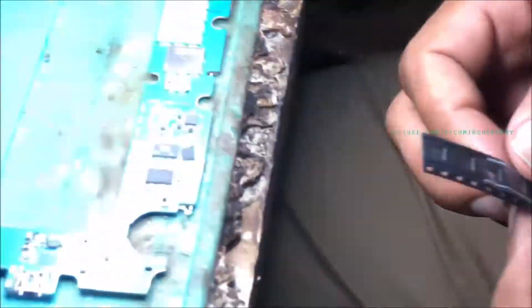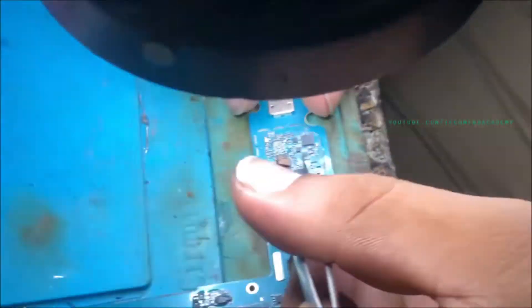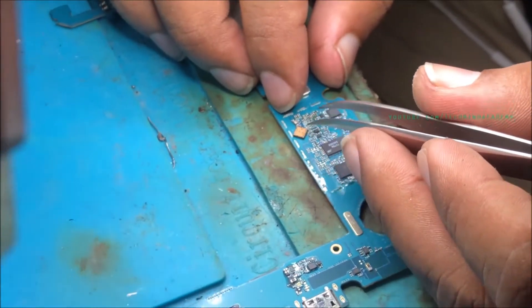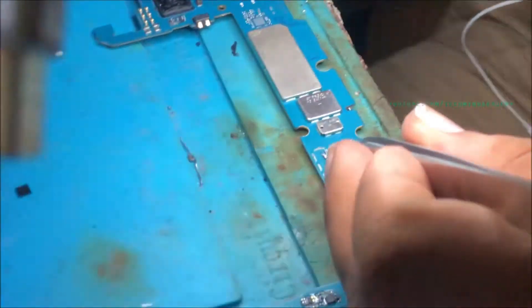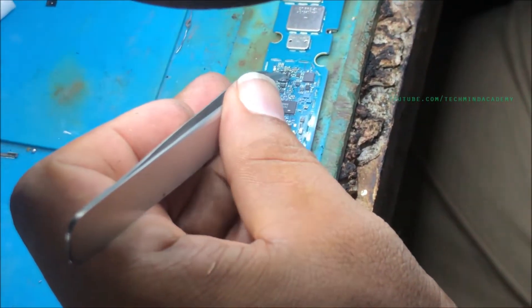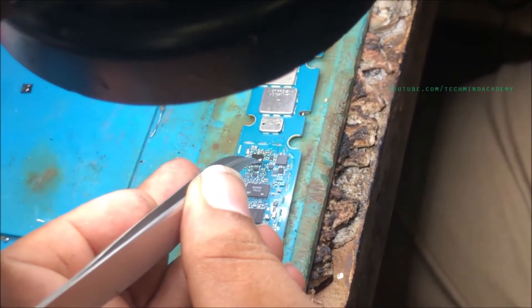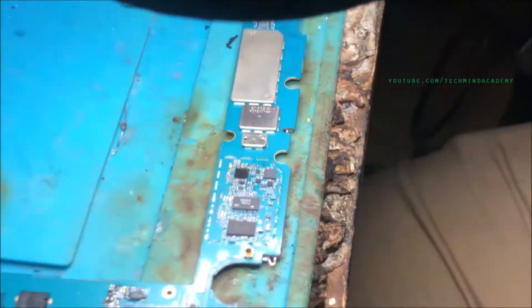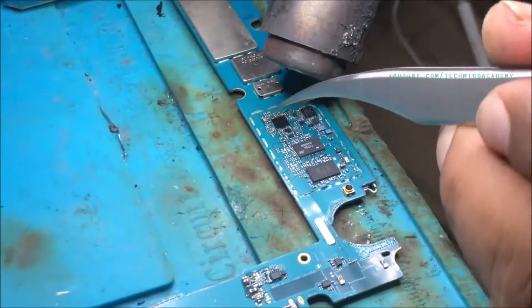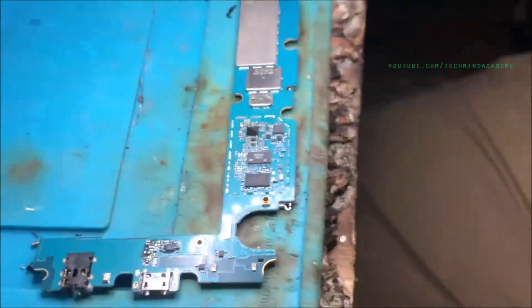It is very important to apply the new IC correctly. It is difficult to capture, but carefully attach it just like this. Apply some resin paste and some heat. Apply proper heat because sometimes it will not connect in all places — each nook and corner should be properly placed.